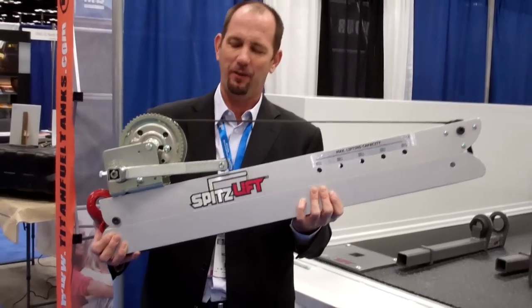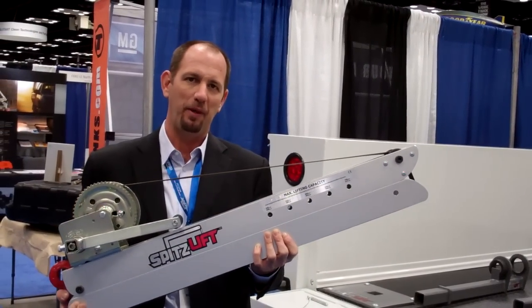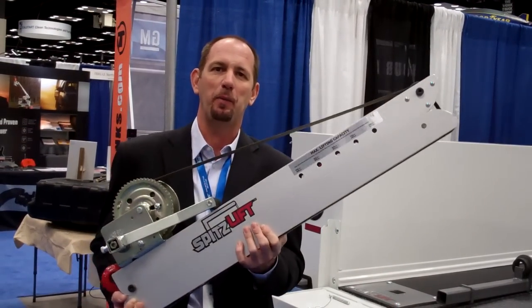Hi, I'm Michael Spitzbergen here at NTA. I want to show you our lightweight aluminum Spitz Lift. This is our manual model. It weighs 27 pounds and it has a 900-pound capacity.